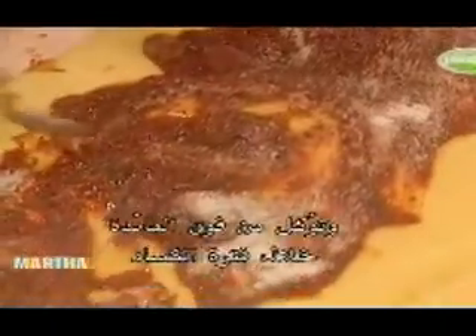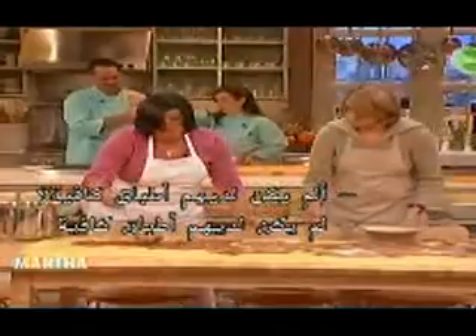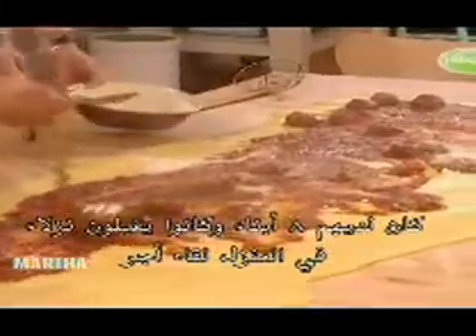Now we used to make this — my grandmother — they would eat it off the table during the Depression. They didn't have enough plates because they had eight children and they took in borders.